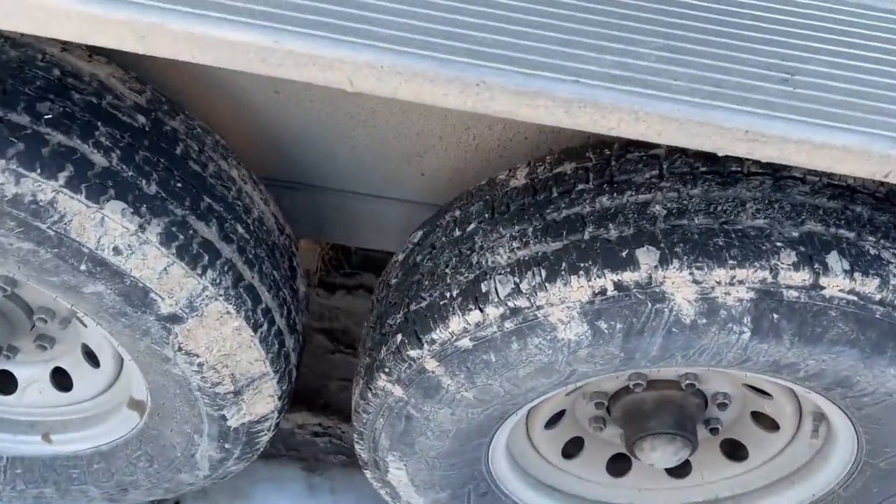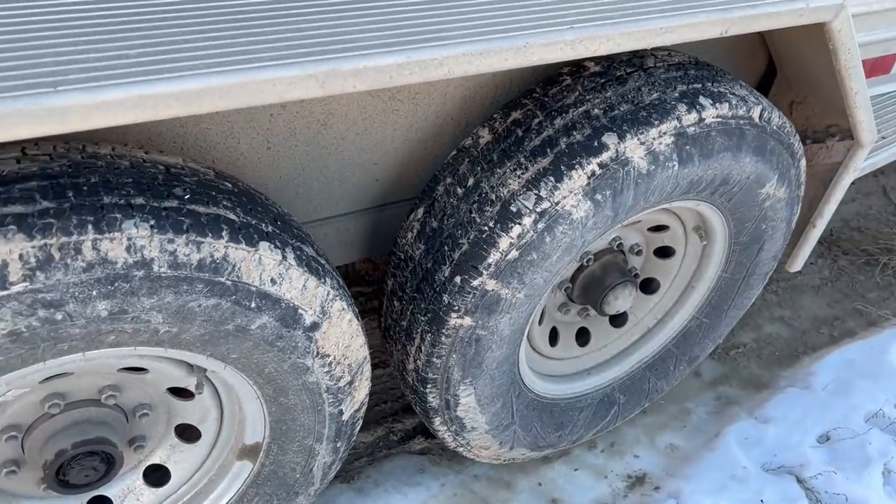Tires are in pretty good shape on this trailer — they're 16-inch tires.